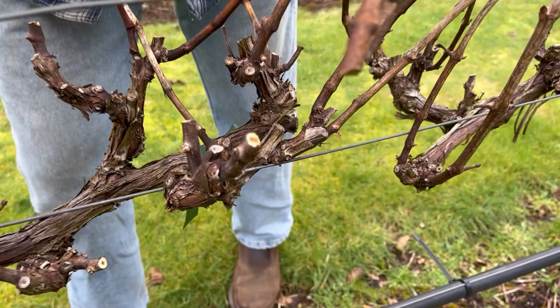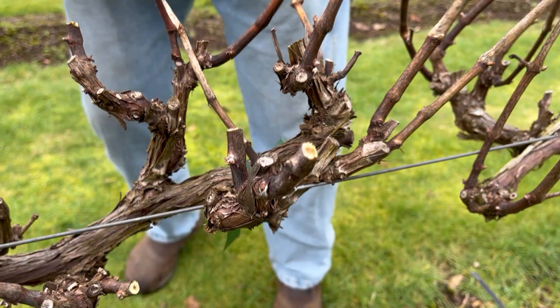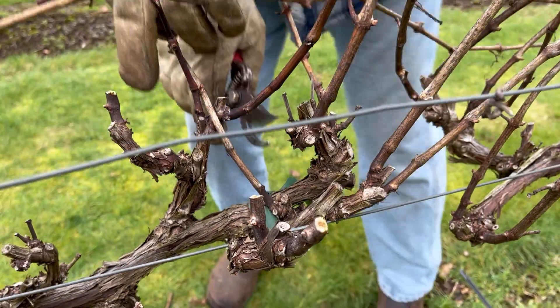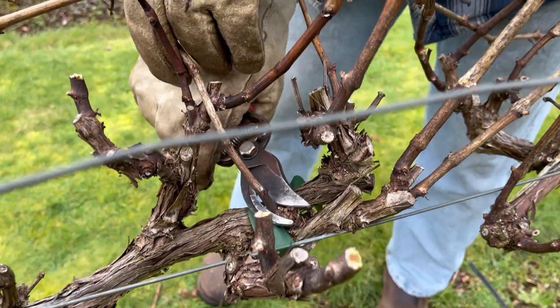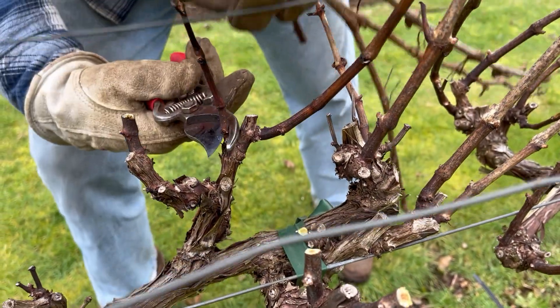You can see that we're leaving one, two nodes — there's a node here on this side and a node right there. And then some of these you have to cut all the way to the cordon. Some of these old ones you want to get rid of.